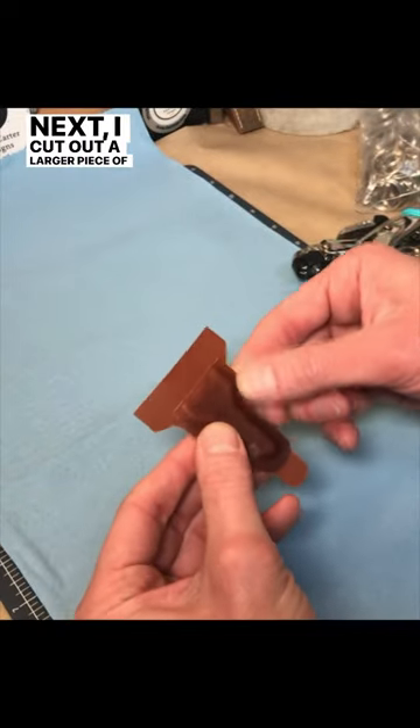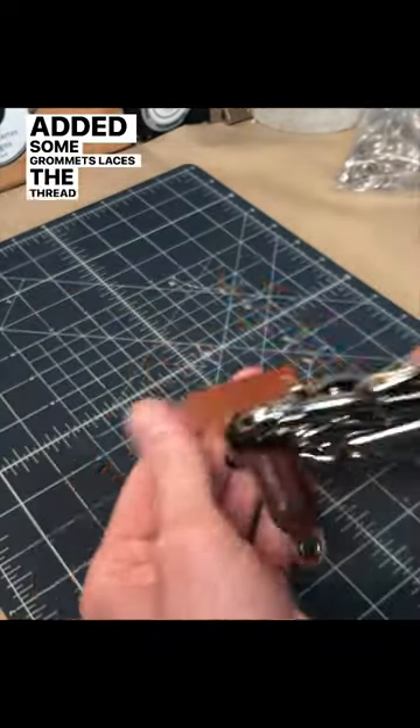Next, I cut out a larger piece of leather for the backing and added some grommets for the laces to thread through on your shoe.